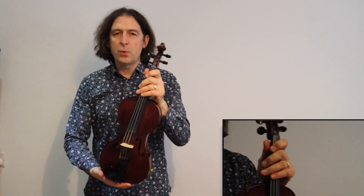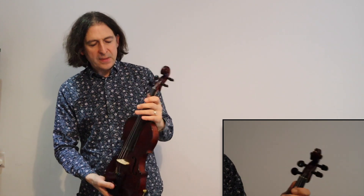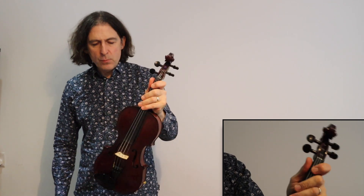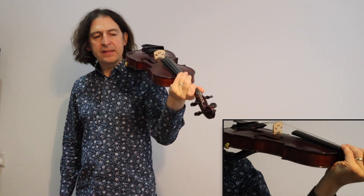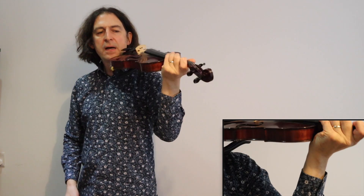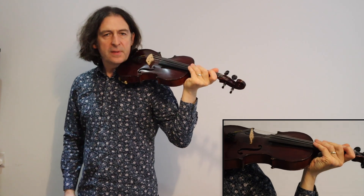In this video I'm going to talk about your violin posture — how do you hold this thing called the violin. What I do is I hold the neck of the violin with my left hand, and then I turn it like this, just with that movement of my wrist like that.